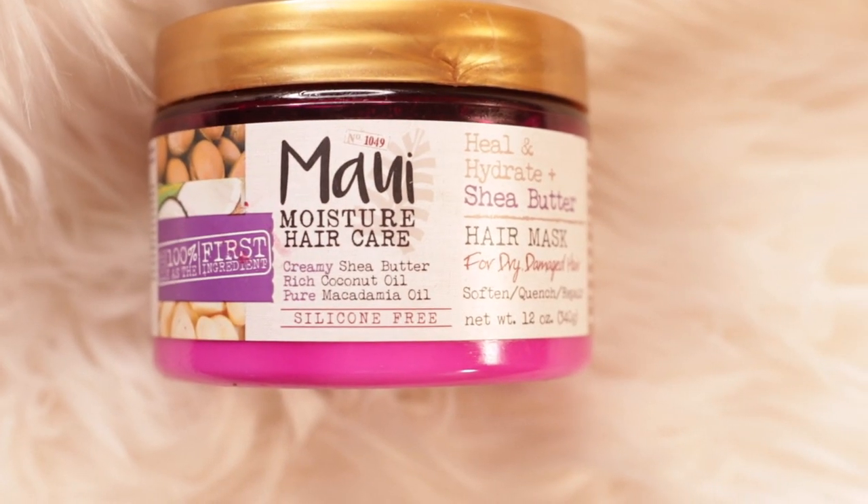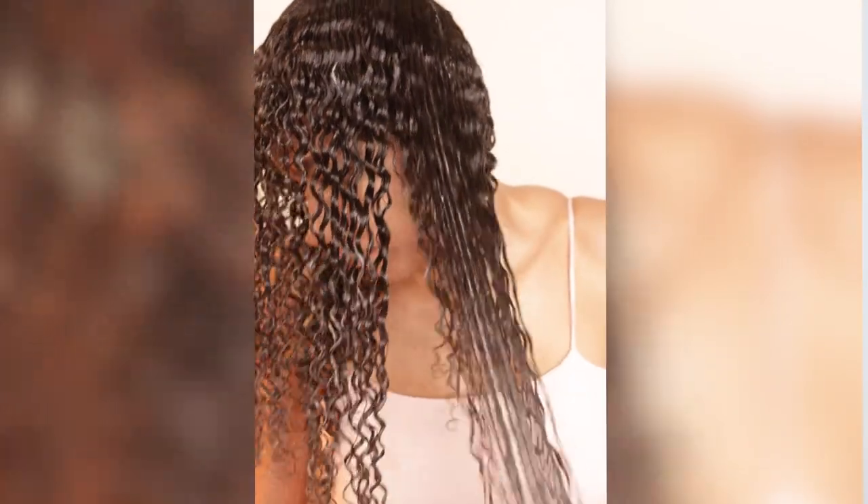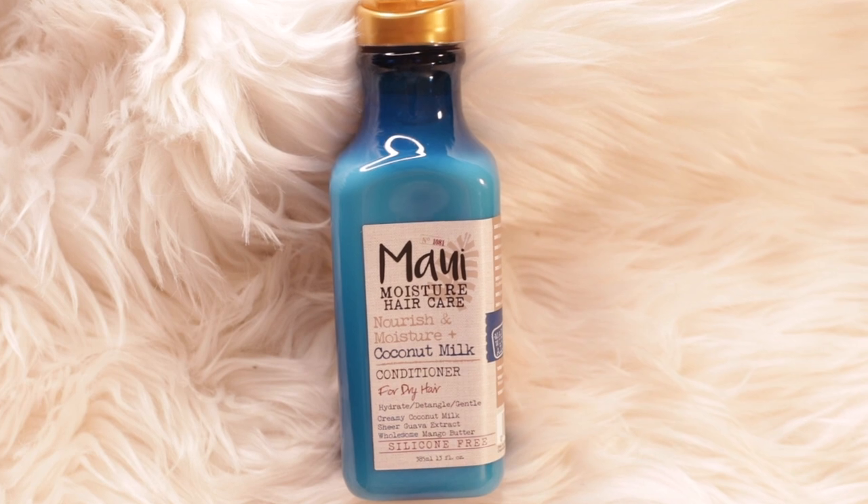My hair is freshly washed, I've deep conditioned it, I detangled it, and I have nothing in it. So I'm gonna start — and this is not a leave-in — but I'm gonna start with the Maui Moisture and I'm gonna do it like I normally do my wash-and-go, so I just get some and put it through both sides.